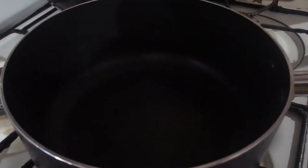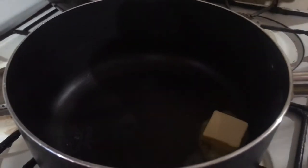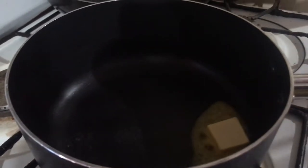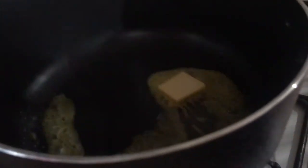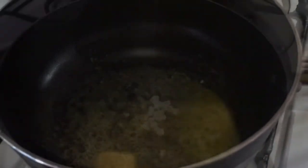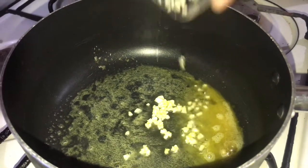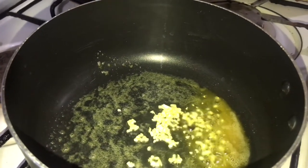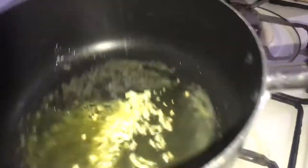As soon as the butter has melted, I'm going to add a piece of butter and then add some chopped garlic.